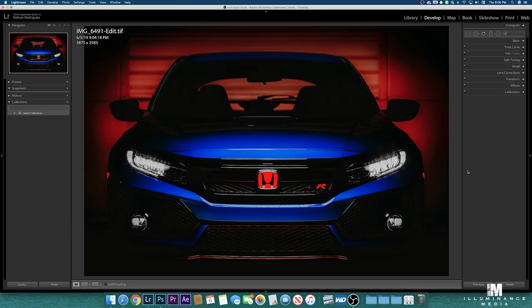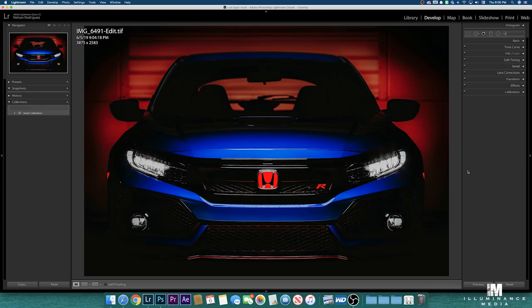Pretty much as you can see, the red combines very much with the badge and the logos of the car, so we chose to go with the red. We changed the hues of the yellows and ended up with this product.